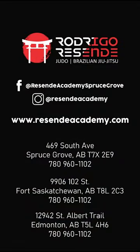Uchi Mata. Download the tutorial for Kuzushi. Bye.